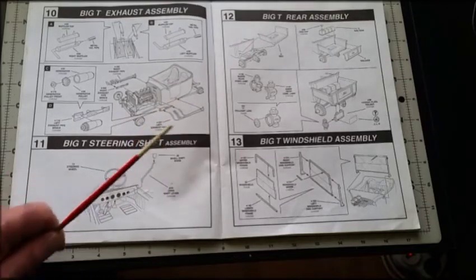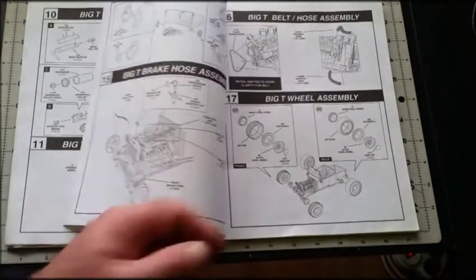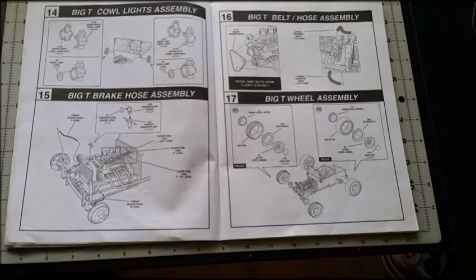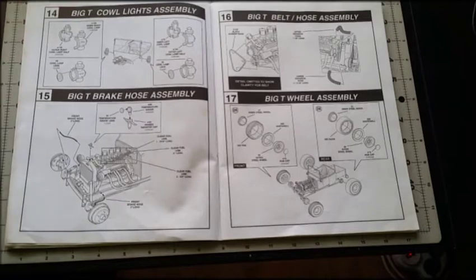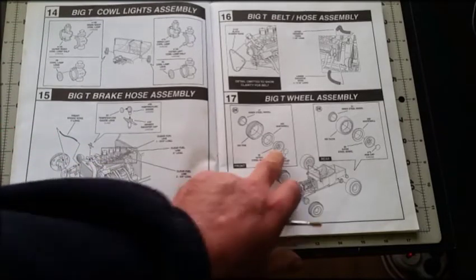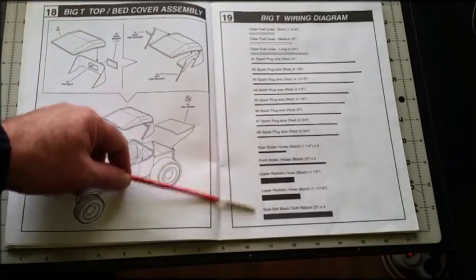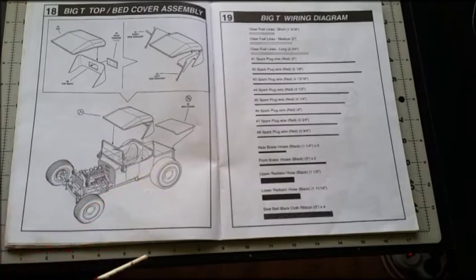You don't need to go out and buy anything extra for this model. Usually if you want to add embellishments — hoses, leads, and so on — you have to shop around, but the hoses, distributor leads, and brake lines all come with the model, which is fantastic. And on this page you can see the diagrams showing the lengths they need to be cut to — absolutely awesome and dead accurate, making for a great modeling experience.